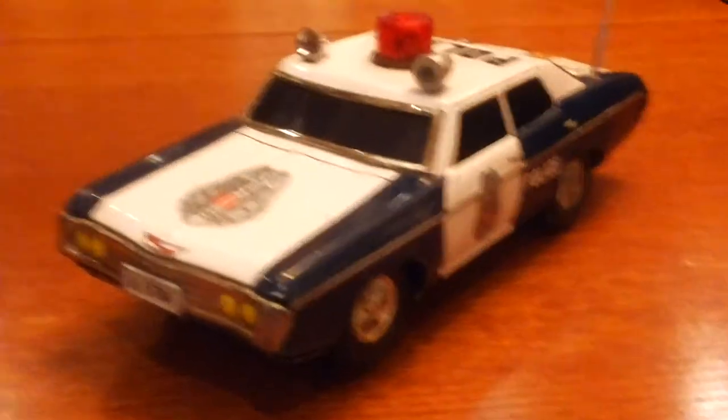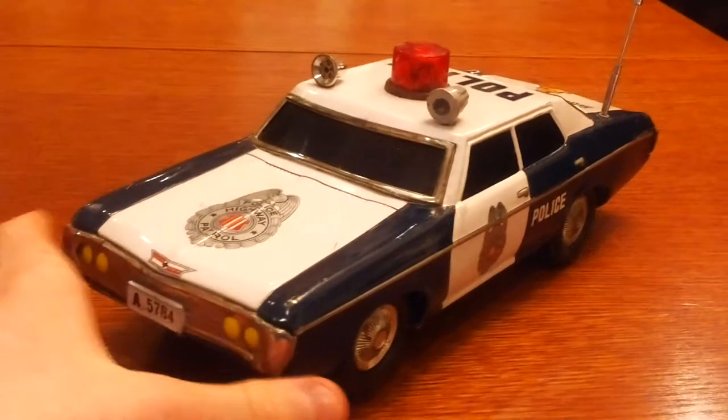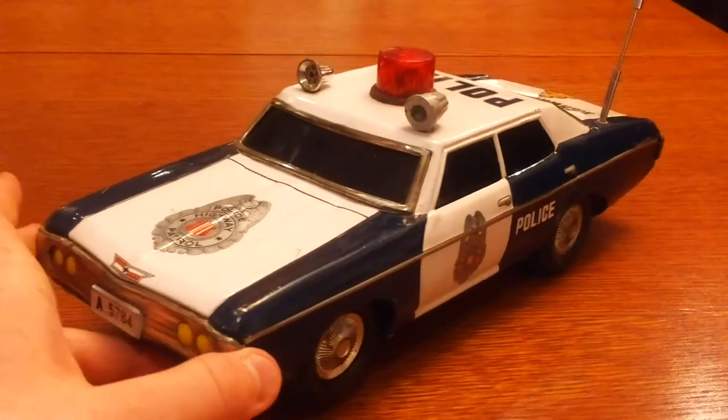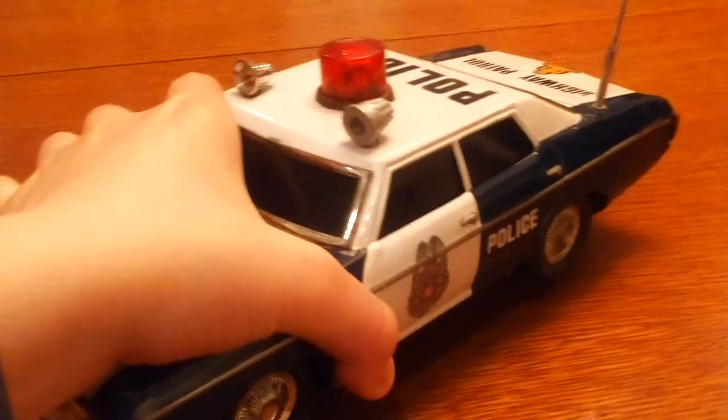Hello guys! Today I wanted to show you my 1969 battery operated highway patrol. This car was made in Japan. This was really good quality back then, and it is still in good condition.